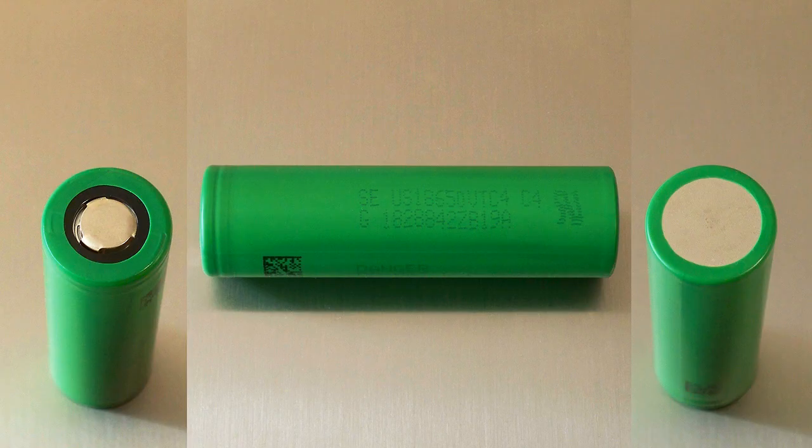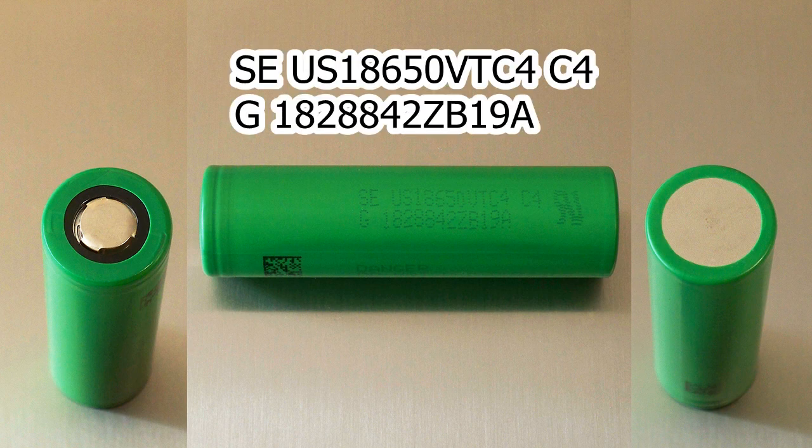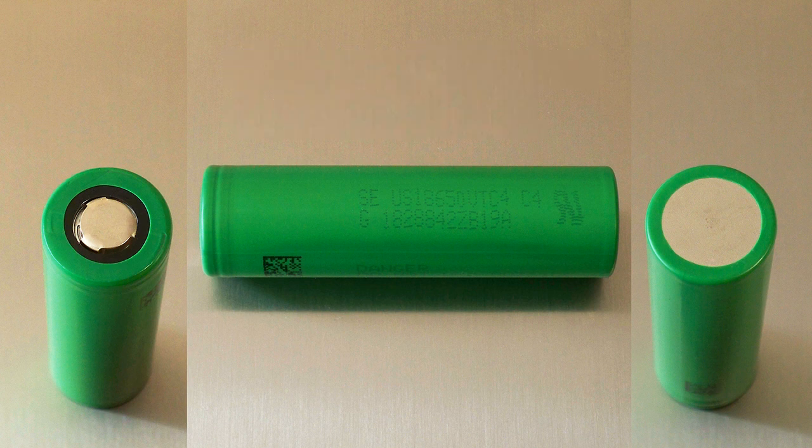The cell which I have tested has the following marking: SE US 18650VTC4C4G182884-2ZB19A. It has the following specs according to its datasheet.